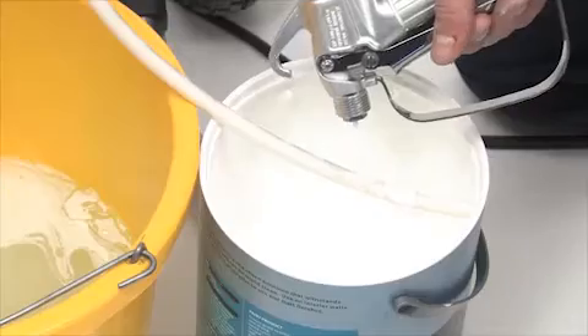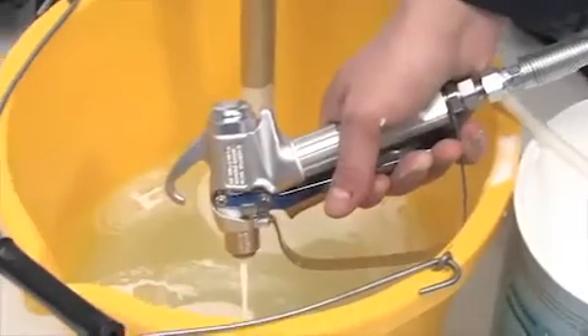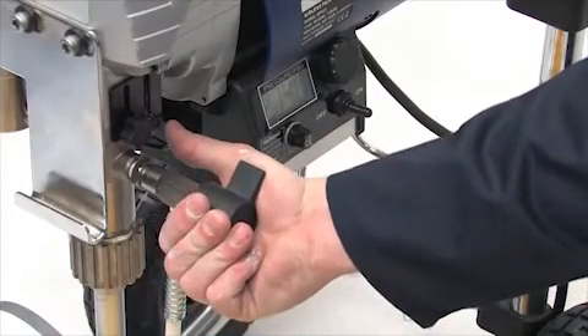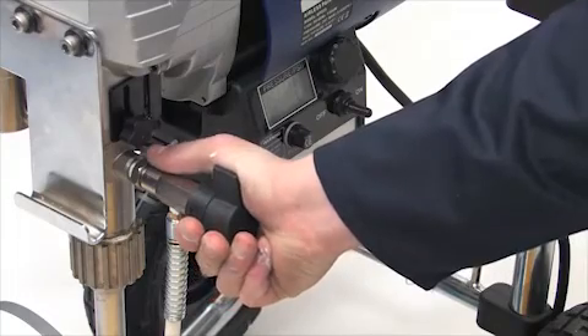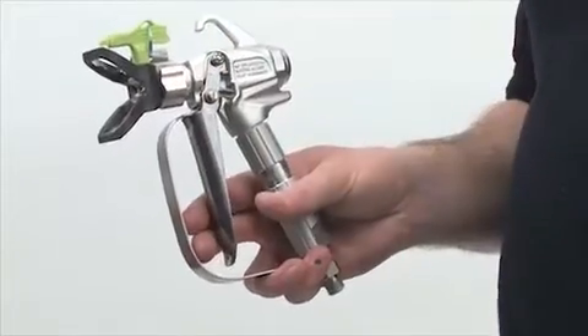When water comes out of the spray gun, move the gun across to the waste bucket, keeping the trigger squeezed until relatively clean water comes out. Keeping the spray gun trigger squeezed, turn the spray prime valve to the prime position slowly to release the pressure in the system. Then release the trigger on the spray gun and turn the safety trigger catch on.